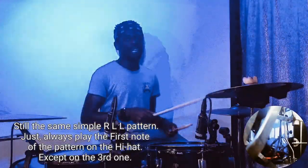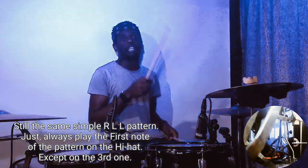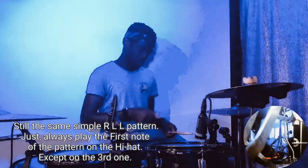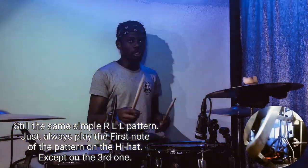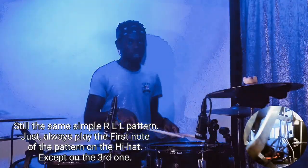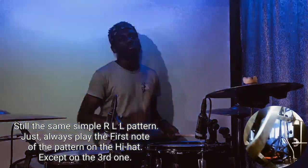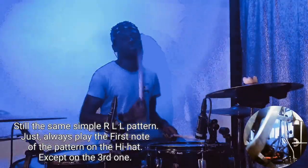What I'm doing basically is: right, left, left, left, left, left. On the third one, your right hand lifts the hi-hat and comes to the snare.